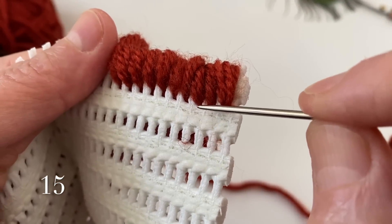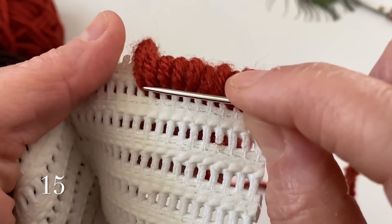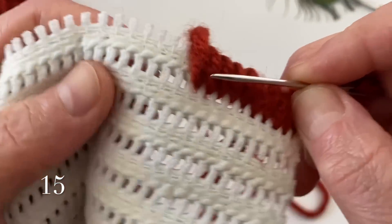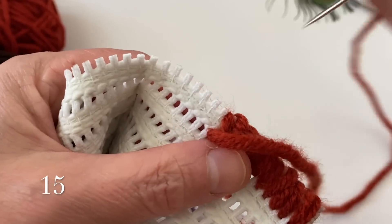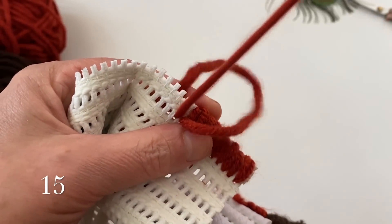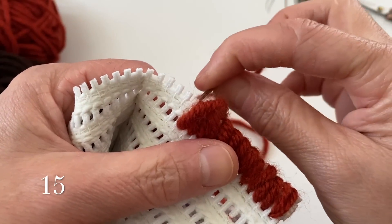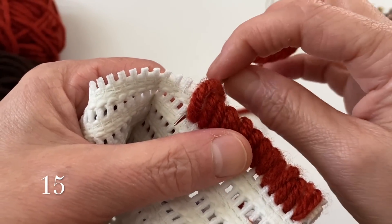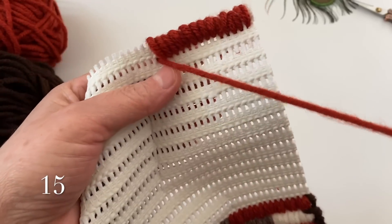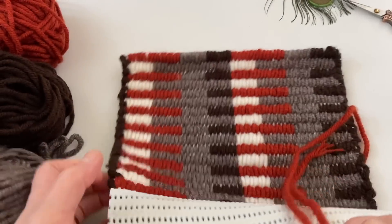Bir, iki, üç, dört, beş, altı, yedi, sekiz, dokuz, on, on bir, on iki, on üç, on dört ve on beş. 15'i tamamlıyorum arkadaşlar burayı. Bakın şu şekilde bir görüntü elde ediyorum.